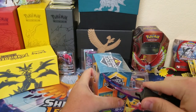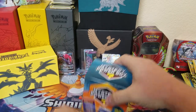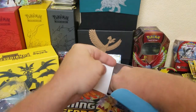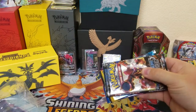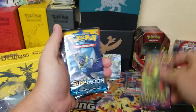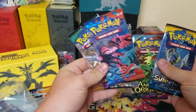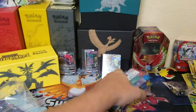We got the plastic off, let's get the top opened up. We got a big piece of cardboard and some packs. First off, we've got Steam Siege, Ancient Origins, Sun and Moon, XY base set, and Guardians Rising — well, not XY base set, just XY.